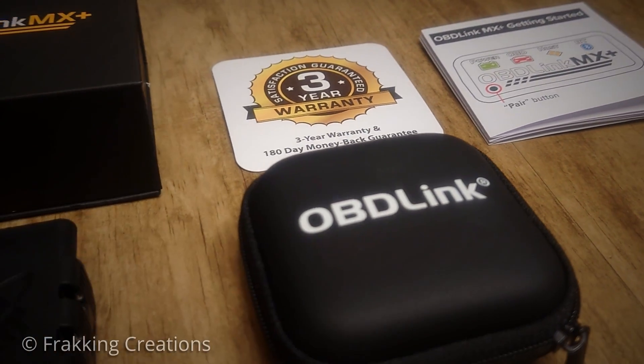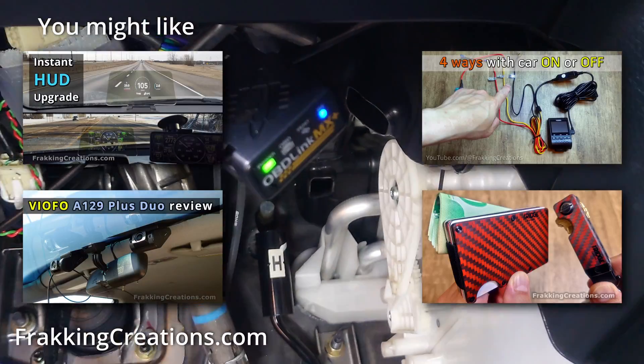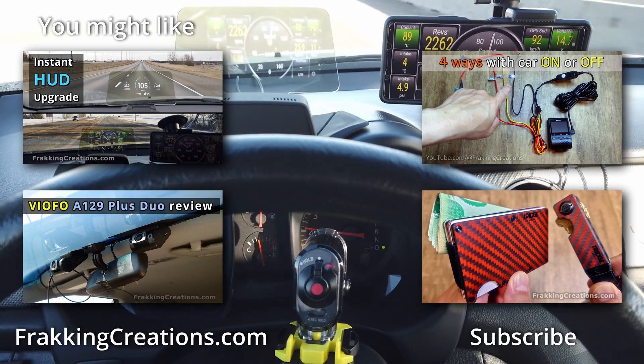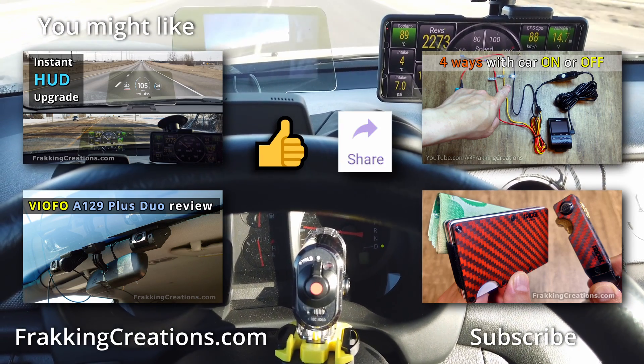The OBD-Link MX Plus definitely has a lot to offer if you have a use for its feature set. Not everyone needs an OBD2 scanner like this, but if you are a car enthusiast, it belongs in your toolbox. If you enjoyed this video, please like and share it with anyone else that might find it useful. Subscribe for more good stuff to come.